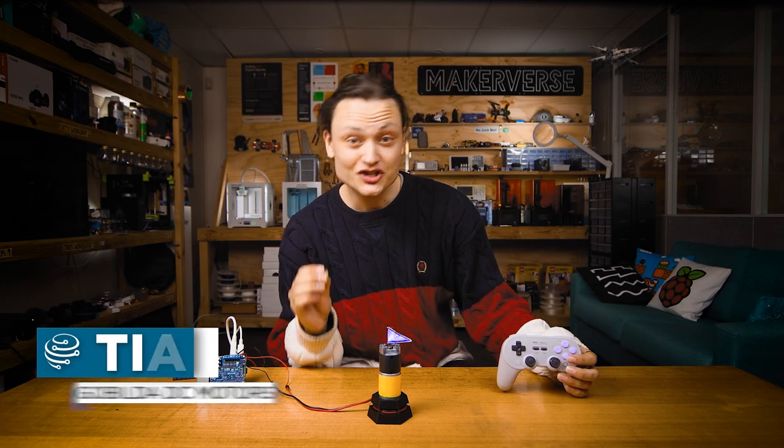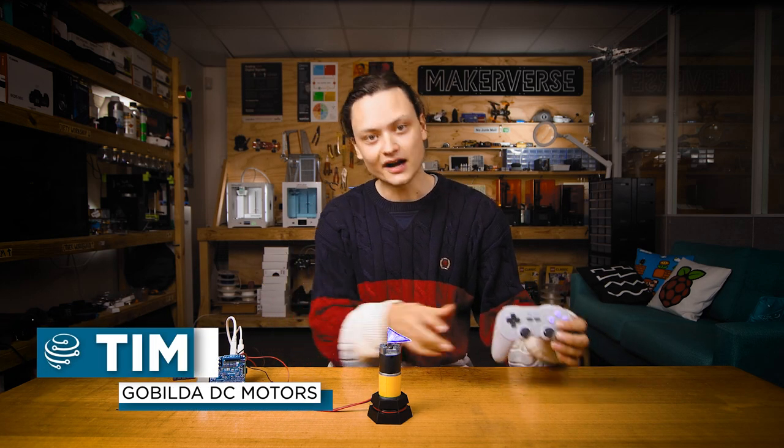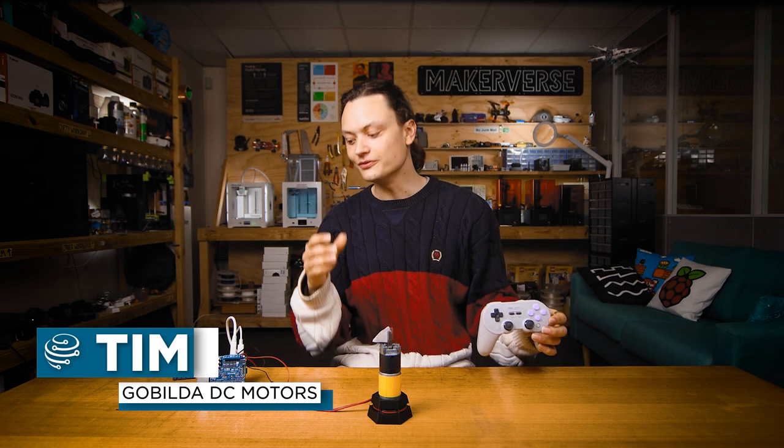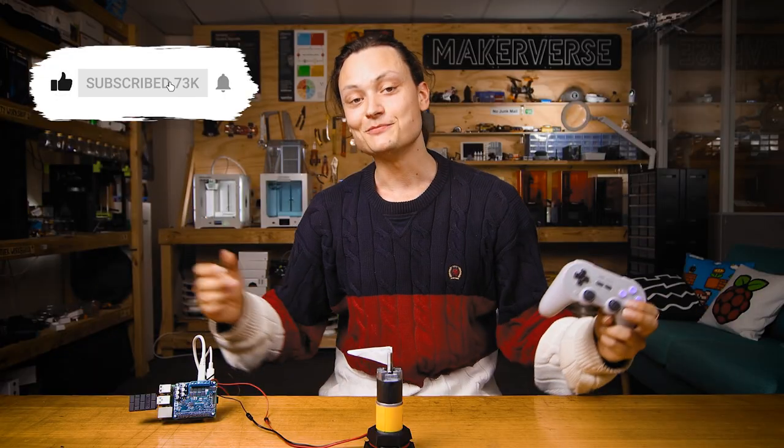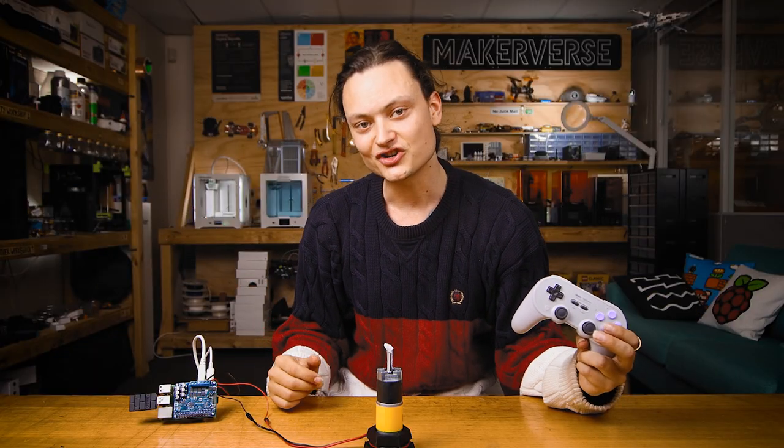Check it! I am controlling this large GoBuilder DC motor with a Bluetooth controller all through the Raspberry Pi, and this is all thanks to the Pololu Motor-On hat. Hey gang, Tim here at Core Electronics, and today I show you how.